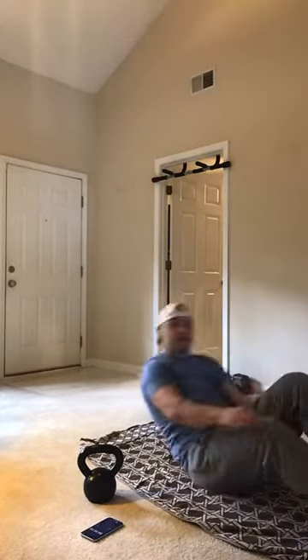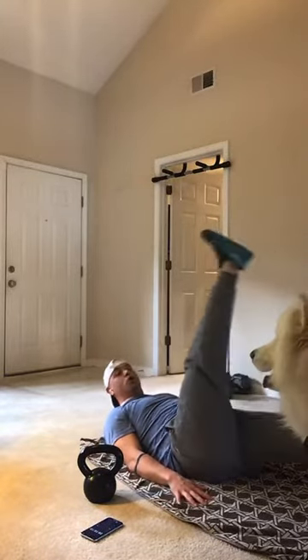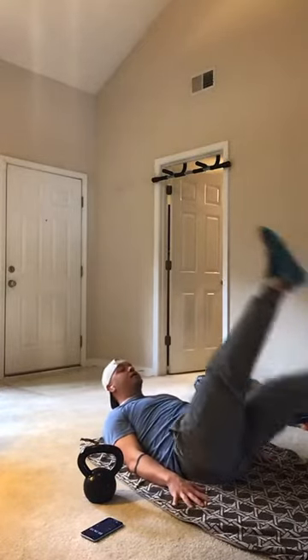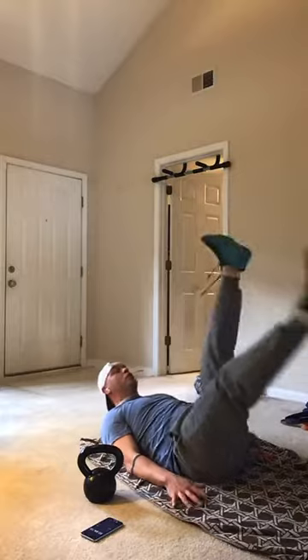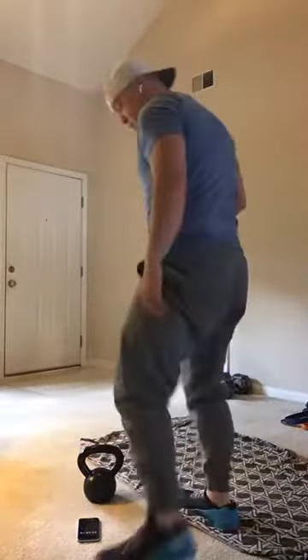3, 2, 1, let's go — big nice flutter kicks, let's go. 3, 2, 1. All right, back to the right arm.